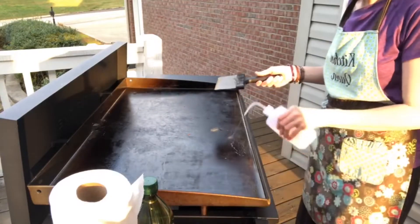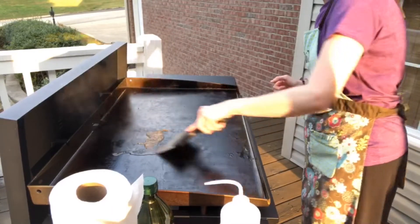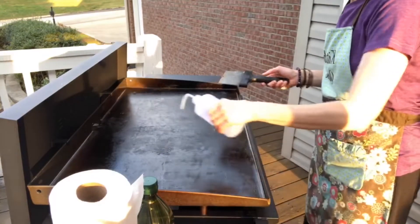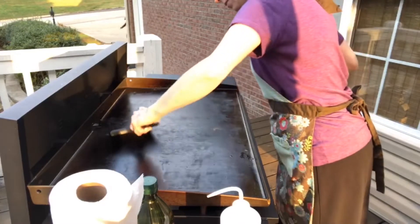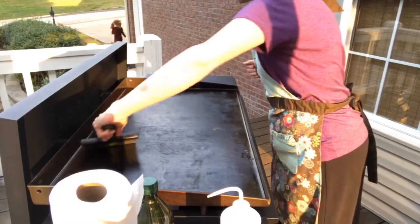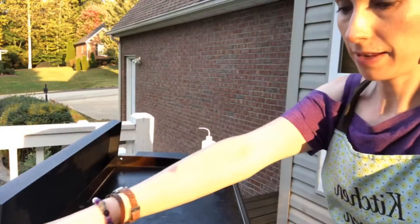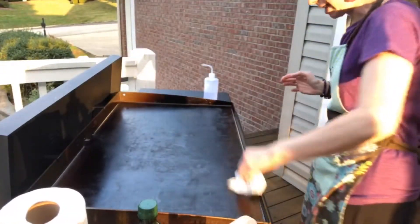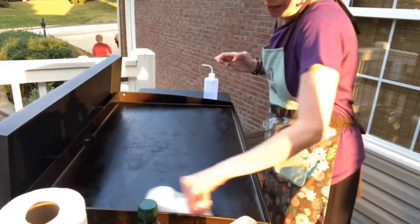You're just looking to get all the food that's cooked on off the surface. Do that all the way across until you get the whole thing cleaned off. Now that I've gotten it all scraped off, as you can see all the food is gone. I take a little bit of paper towel and just go along the edges to make sure I have all the water up. It is still hot so make sure you don't touch it with your bare hands.